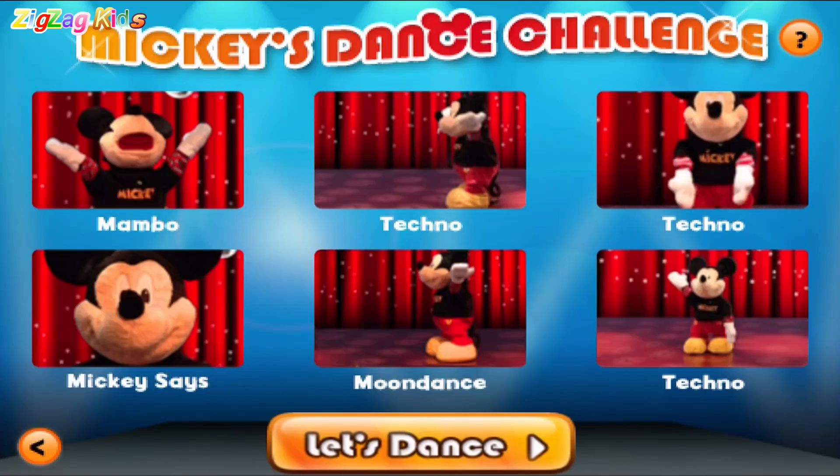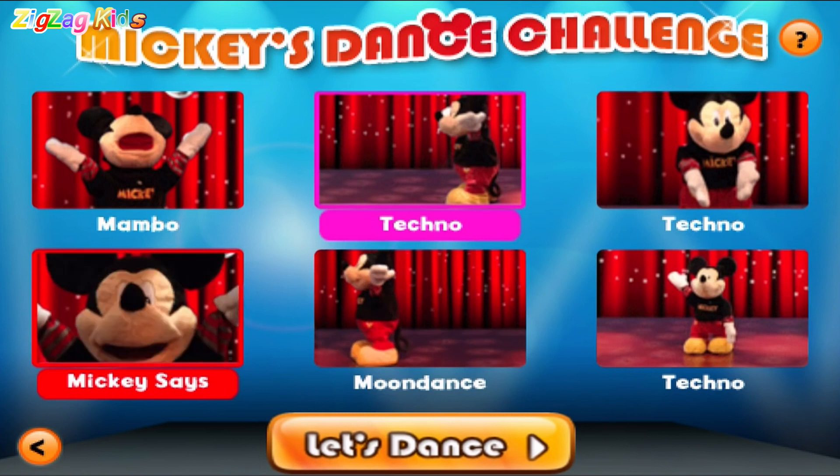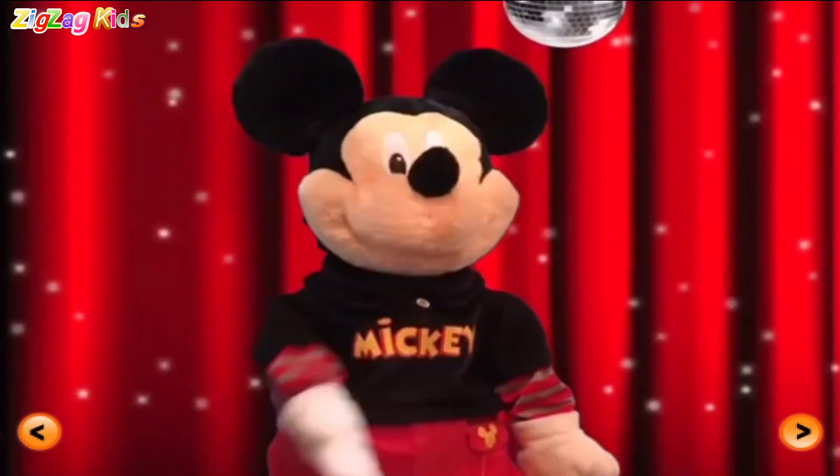Touch three dance moves. Mickey says. Techno. Moon dance. Mickey's back in this mouse tail up. Hey, let's dance. Come on.